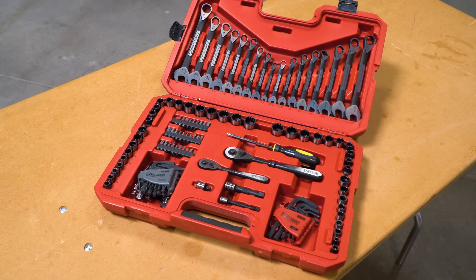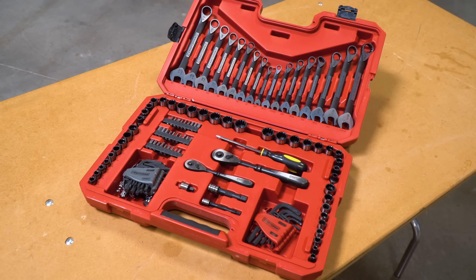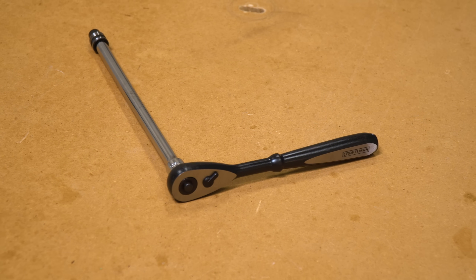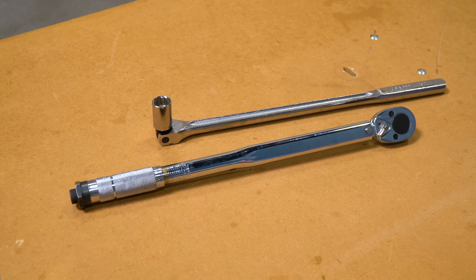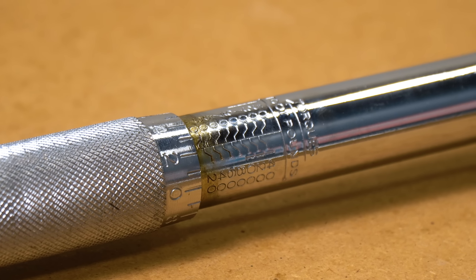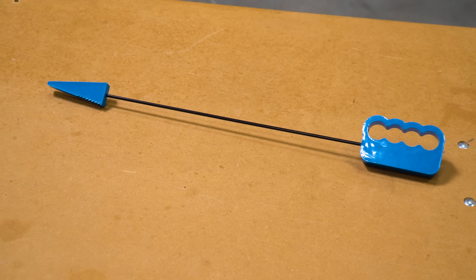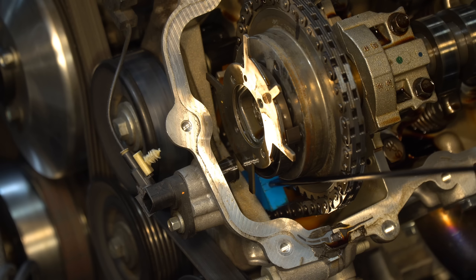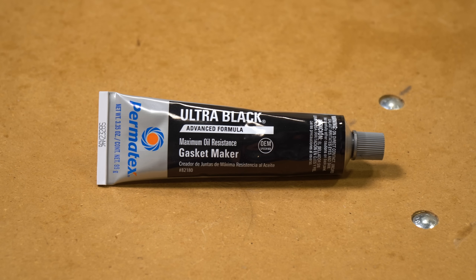Before we install the cams, let me quickly go over all the tools and materials you'll need. You'll need a decent tool set with sockets ranging from 7 millimeters up to 18, and I highly recommend a socket extension. You'll also need a torque wrench capable of measuring in both foot-pounds and inch-pounds, a breaker bar for loosening the phaser bolts, and an interesting tool called a timing chain wedge that helps prevent the timing chain from coming off the phasers.